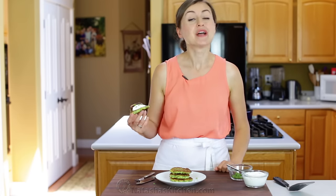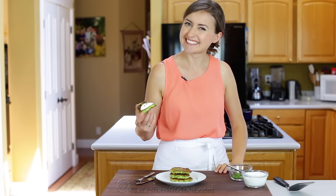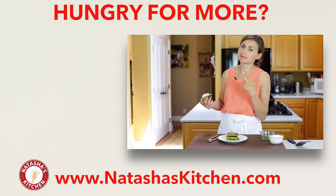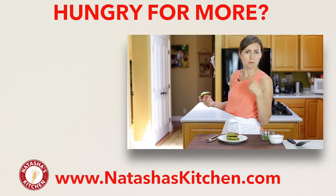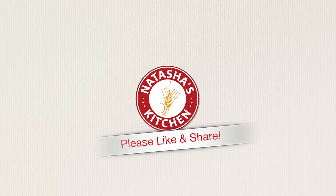If you guys enjoyed this video, give me a great big thumbs up below. Make sure to subscribe to our YouTube channel and click the little bell icon — that'll make sure you get notifications for all of our new videos and you'll never miss a recipe. Thanks for joining me in my kitchen. If you like quick, easy, inexpensive, healthy, delicious recipes, check those out right over here. Bye!